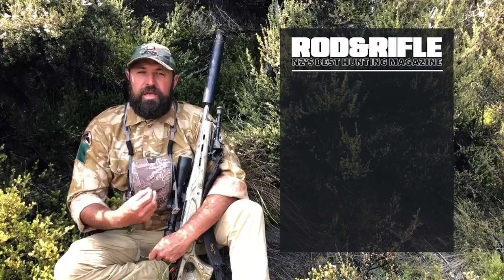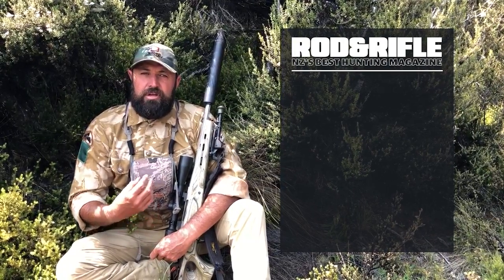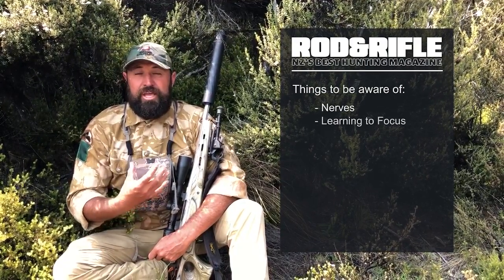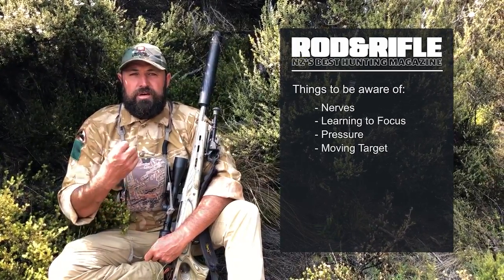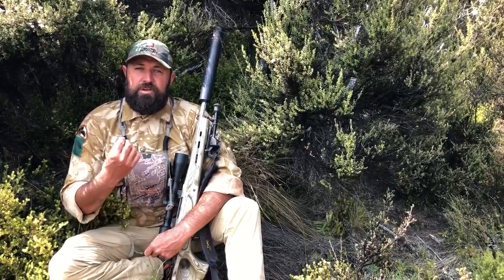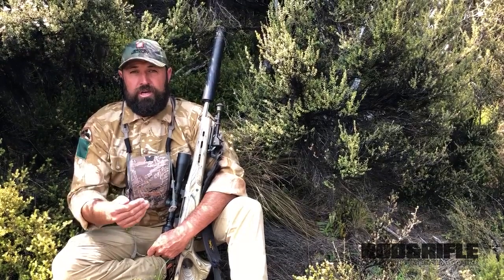When you're a newer hunter and you're first starting out on your journey to become a deer hunter, when you start taking those early shots there's a lot of nerves. There's a lot of other things going on in your head, a lot of pressure. There's also a target that's moving and a clock that is ticking, which puts time pressure on the shot. So the best calibre to use is one with more knockdown power, not less. You want more of a hard hitting calibre, not less.